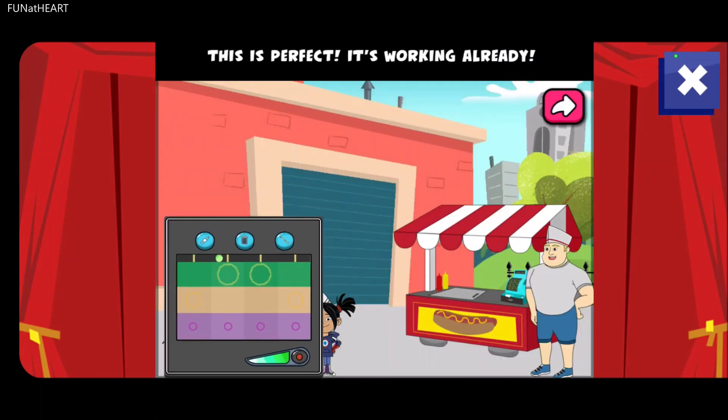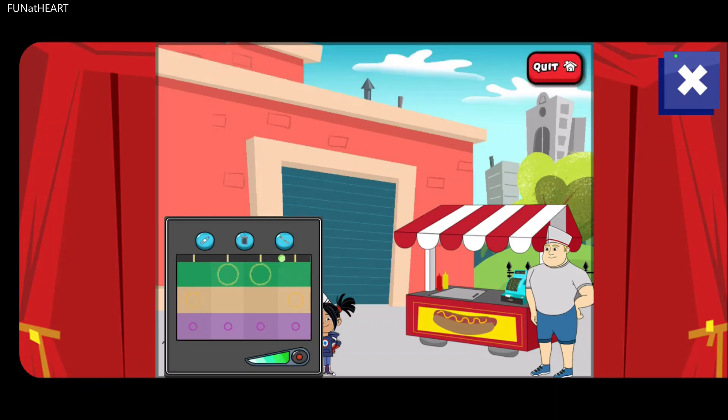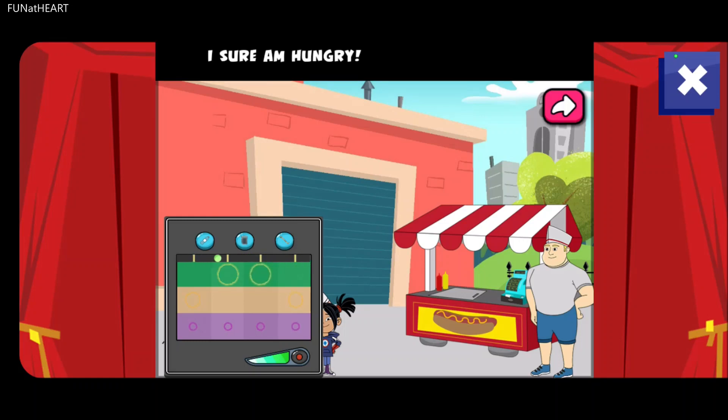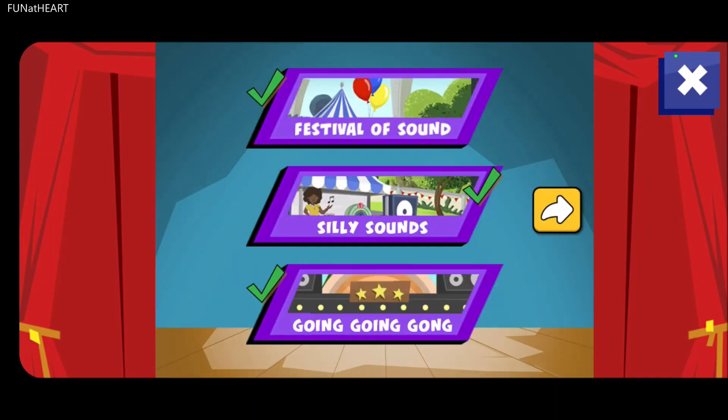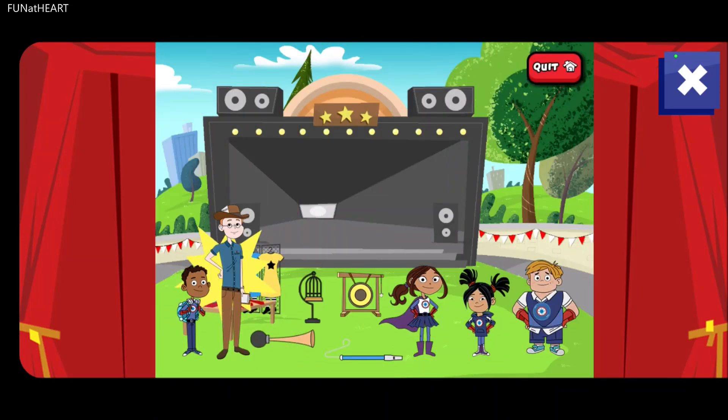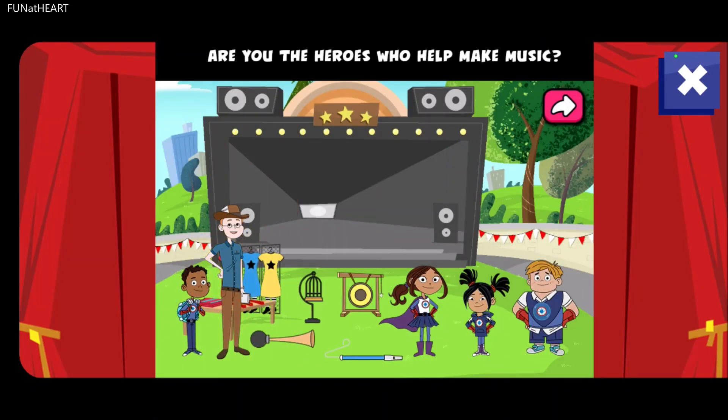This is perfect. It's working already. I sure am hungry! Are you the heroes who help make music? Yep. Can we help you make a song? Great. I'm a reporter. Can I write about your songs? Cool, sure you can. I want to write about a song that has lots of sounds. Can you make a song with four different kinds of sounds? We can do it. Let's go.